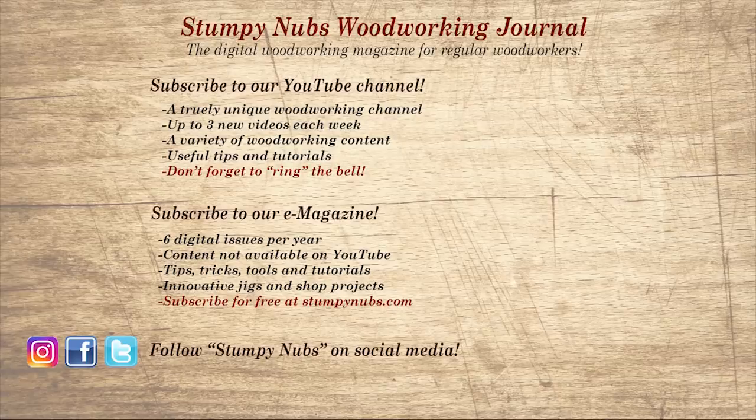Wait, don't go yet. If you're new here, please subscribe and remember to ring the bell — I would really appreciate that. Give us a thumbs up, or better yet, leave us a comment. I always read them. And be sure to check out the latest issue of Stumpy Nub's Woodworking Journal — it's always packed with tips, tricks, and tutorials designed to make you a better woodworker. See you next time.